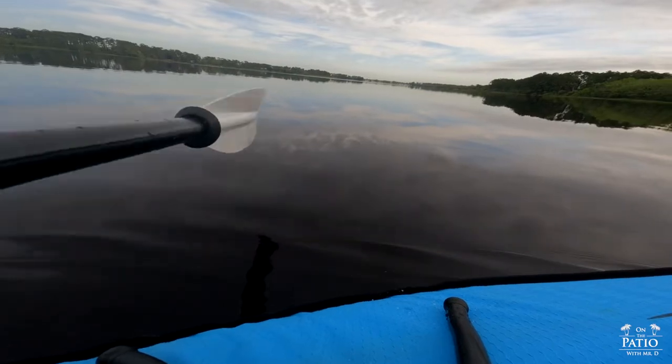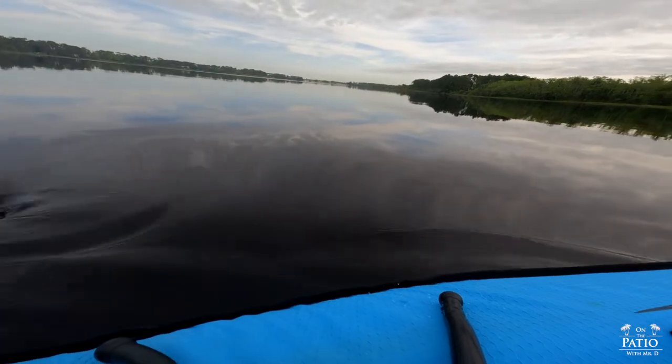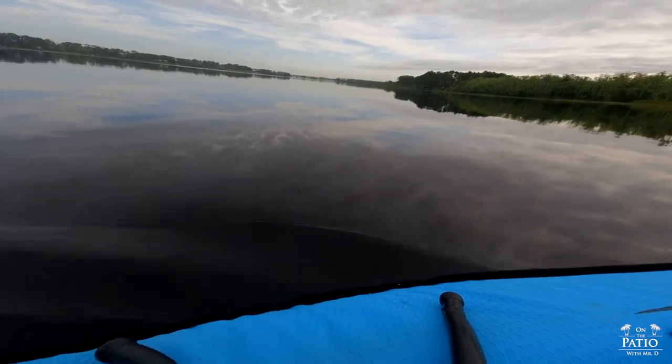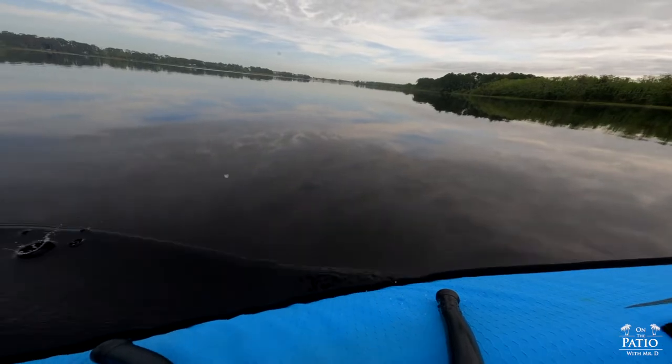All right guys, what we're going to do now is go ahead and test this thing — basically just do some general paddling right here. I want to see if there's any flutter or anything like that, and I'll tell you, I haven't felt any, nor have I seen any. It's really great.